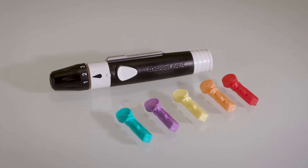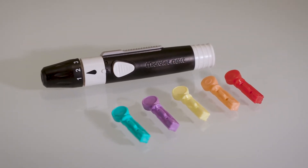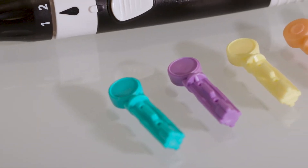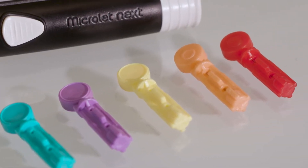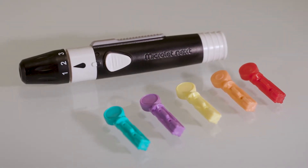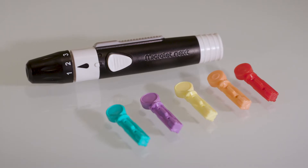We'll be using a Microlet Next lancing device and lancets. These lancets come in lots of colors, but they're all the same. If you're using a different type of lancing device, follow the instructions that came with it.